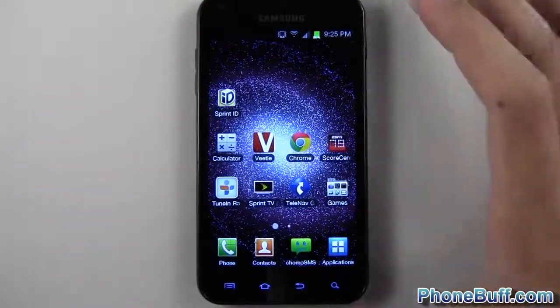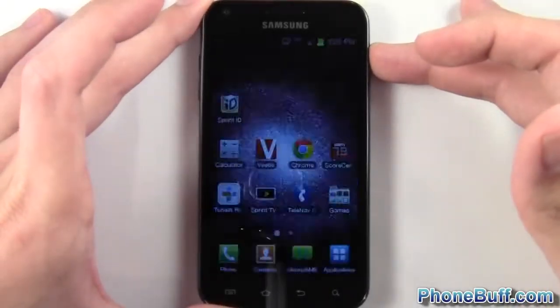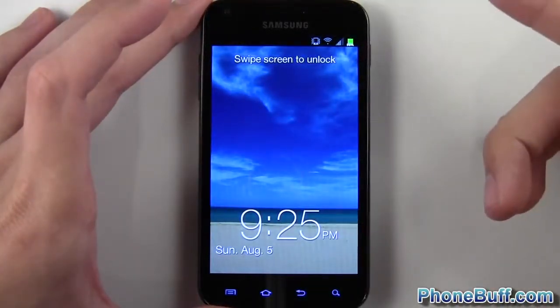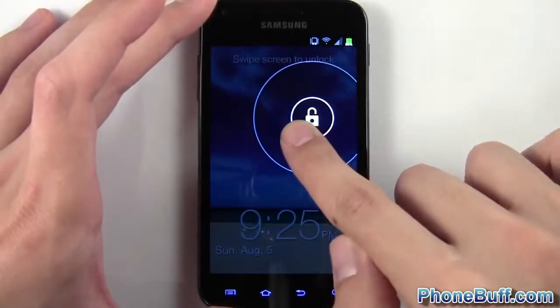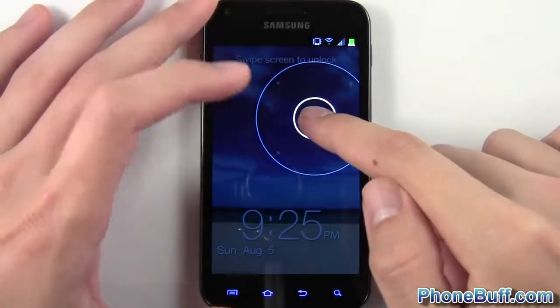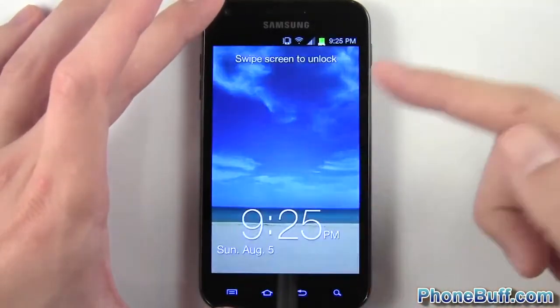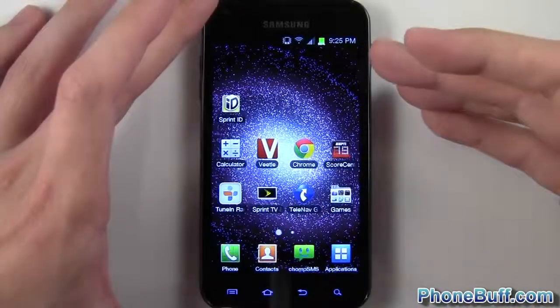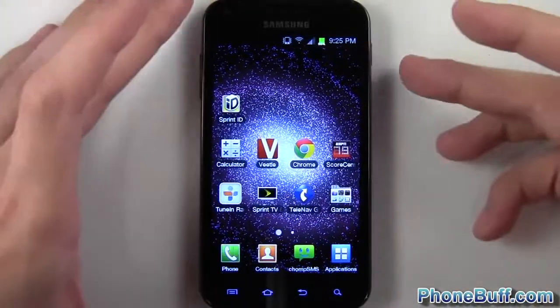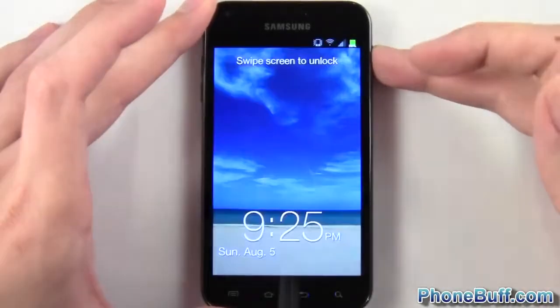Let's talk about the features. The first thing you'll notice is the lock screen. When you unlock it you have your typical wallpaper, but now you have this little lock you can drag in any direction — you don't have to drag the picture off the screen like before. It unlocks like that, which is pretty cool. It's kind of like it is on the new Galaxy S3 with TouchWiz, so it's nice that Samsung included that feature.